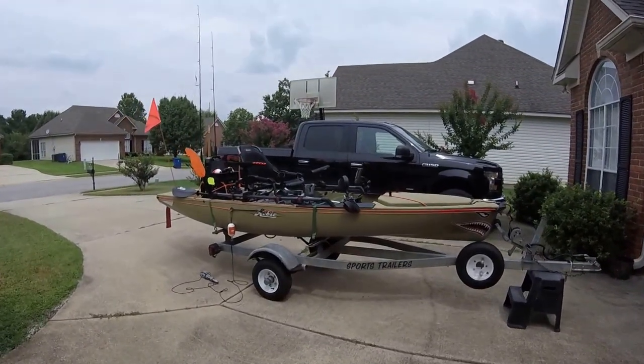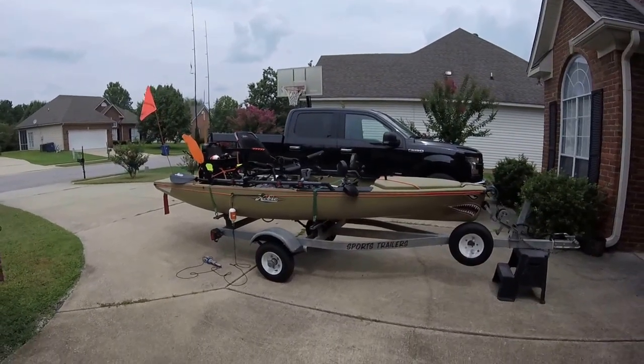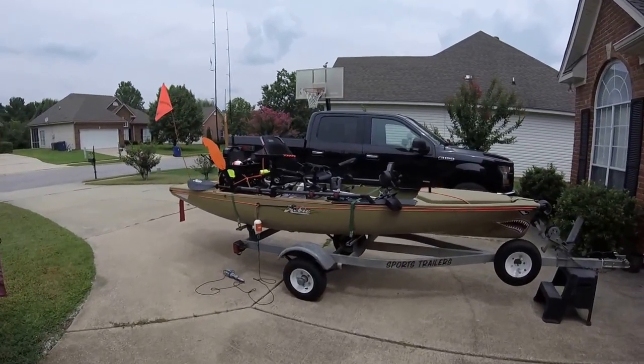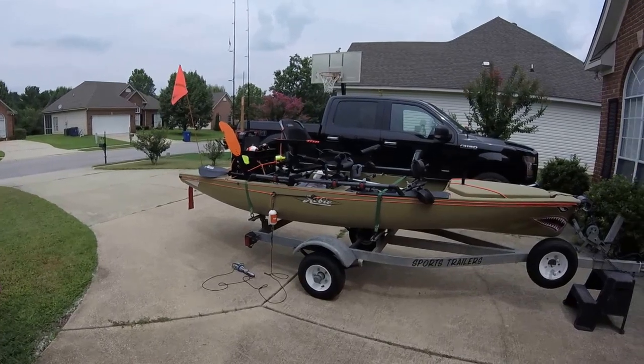Hello all you YouTubers out there. I just wanted to do a review on my 2015 Hobie Pro Angler 14. I've had this kayak for about six months now, and I just want to show you some of the modifications I've done to it to make it my own.